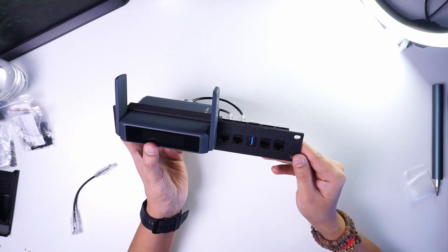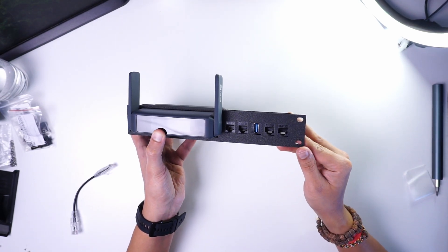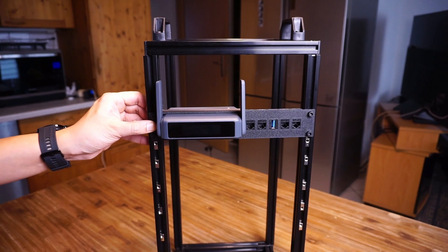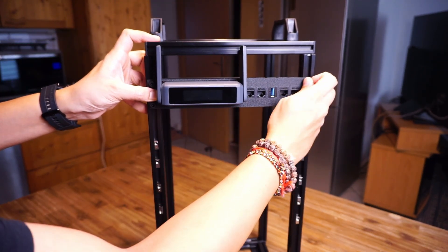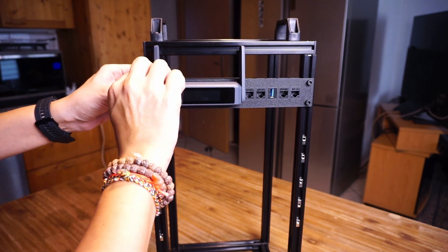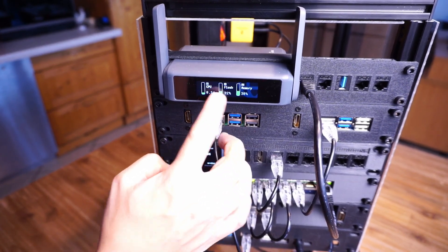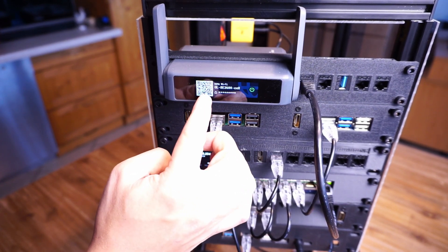First, I printed a 10-inch rack mount for the GL.iNet Slate 7 travel router, which has 2.5 gigabit ethernet ports. This will be the first device on my rack and will serve as the entry and exit point for all network traffic. It has a touchscreen to select various services, and I can also run my own VPN server on it. I have a full video about this device linked in the description.